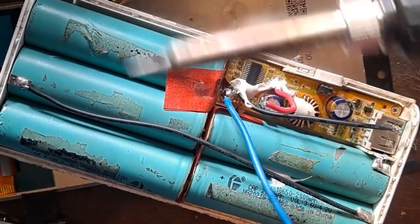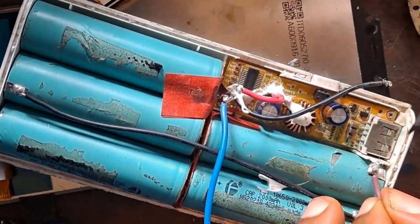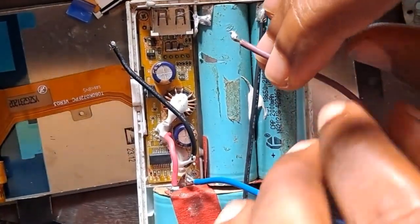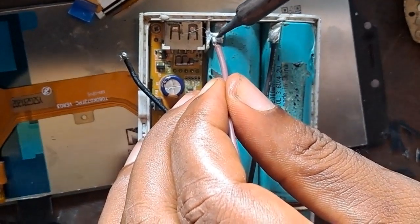I've soldered the positive. If you have a red wire, please use red for positive and black for negative so that you won't be confused. But if you know what you are doing, you can use any color of wire.